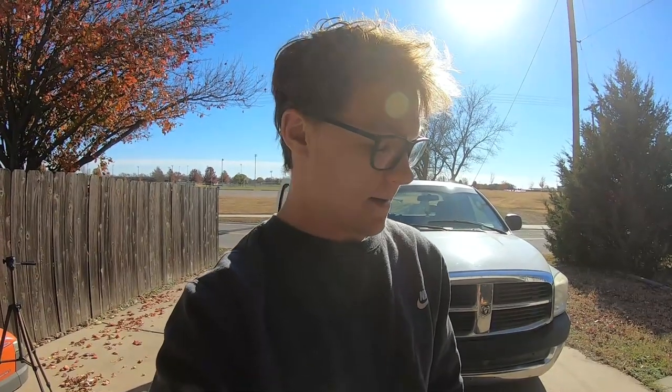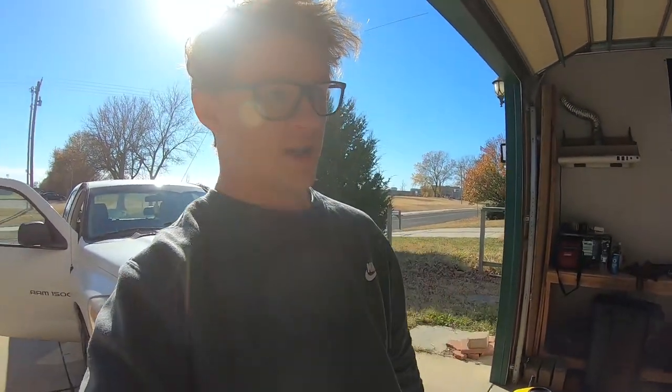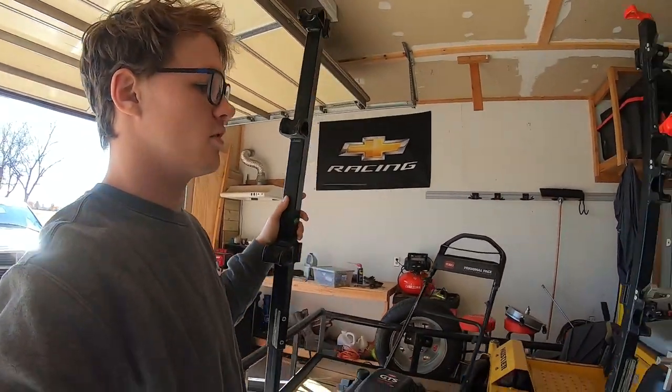The last video I made was at the beginning of this summer. I went through and kind of showed off my big mower, some of my weed eaters, and some of the small things I had at the time. I don't remember if I had my Equipment Defender racks in that video.